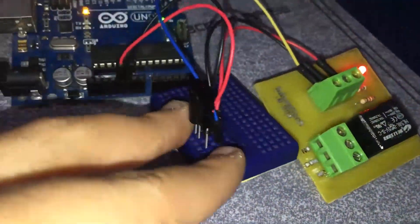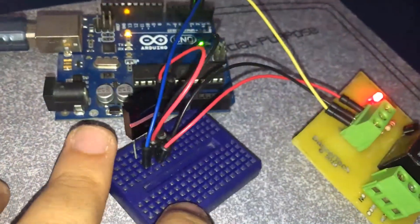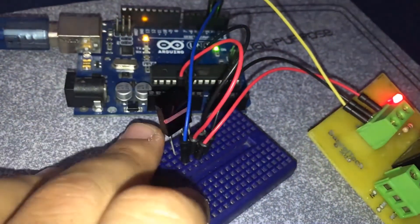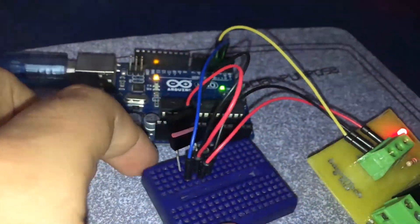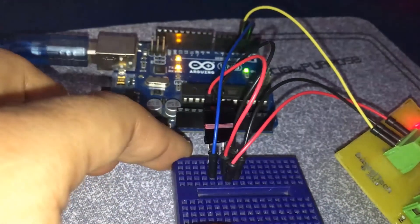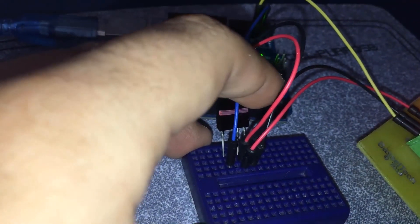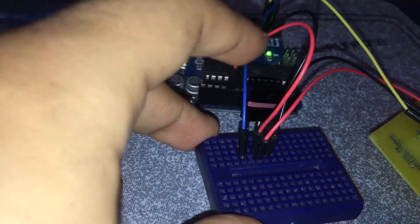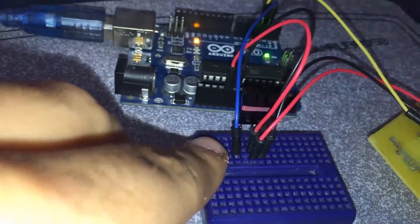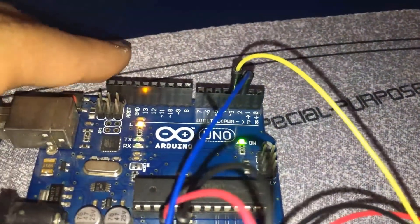This is the infrared sensor we have right here — the same one we used in the infrared receiver tutorial. It's the same wiring also: the first pin is connected to the ground of the Arduino, the second pin is connected to VCC of the Arduino or 5 volts, and the last pin is the signal pin — connected to digital pin number 2 on the Arduino board.